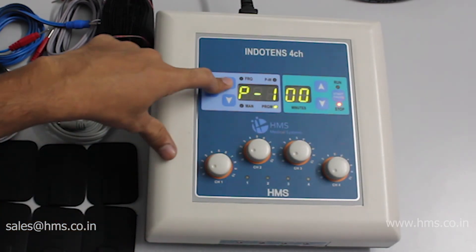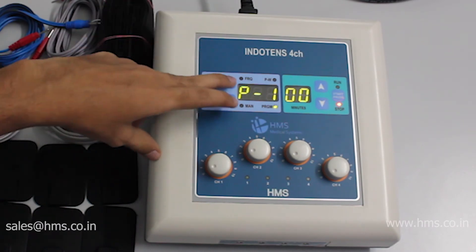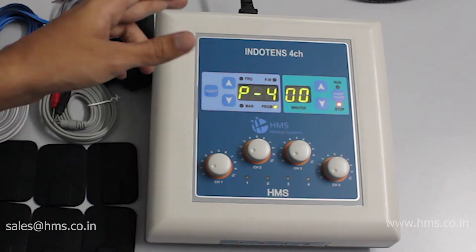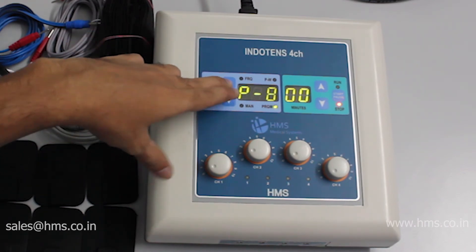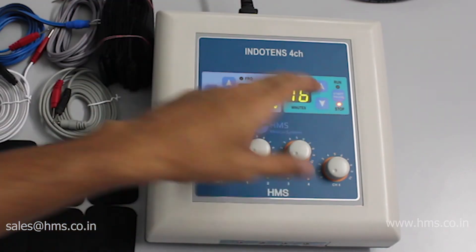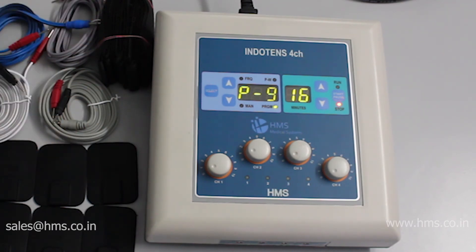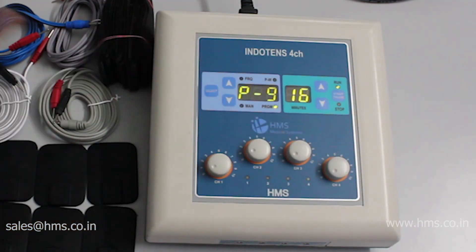As mentioned, there are a total of 10 programs, from P0 to P9. All these programs are described in the manual, which comes along with the equipment. The last program, P9, is a combination of all programs from P1 to P8. Each of those programs runs for two minutes, giving a total of 16 minutes. You get all the functions of programs one to eight in a single pre-programmed sequence.